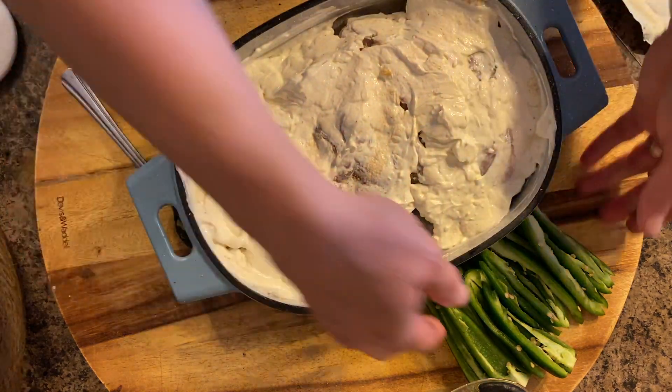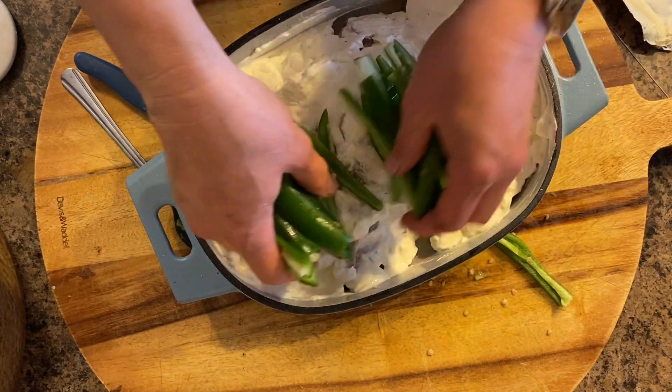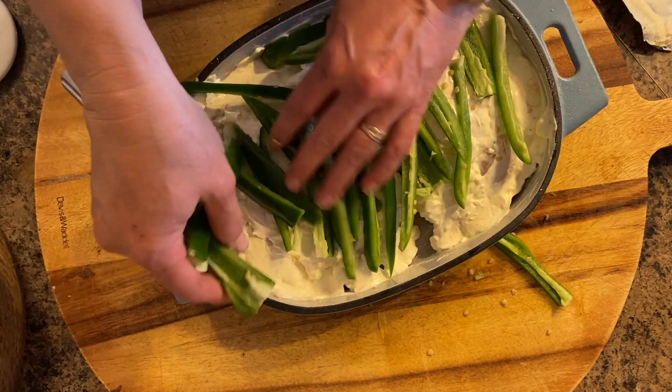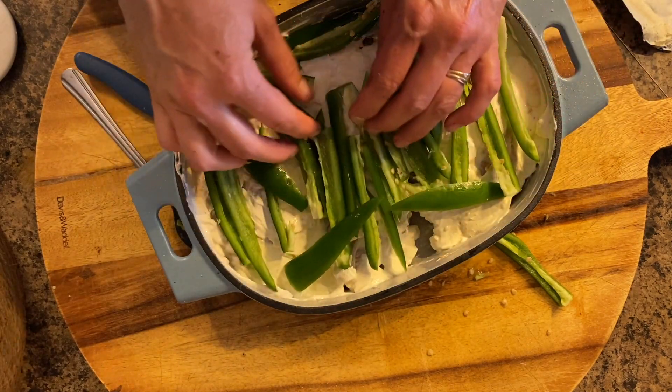Now I take all the peppers and put them over top of the chicken, covering the whole casserole with them, and then I follow with the shredded cheese.